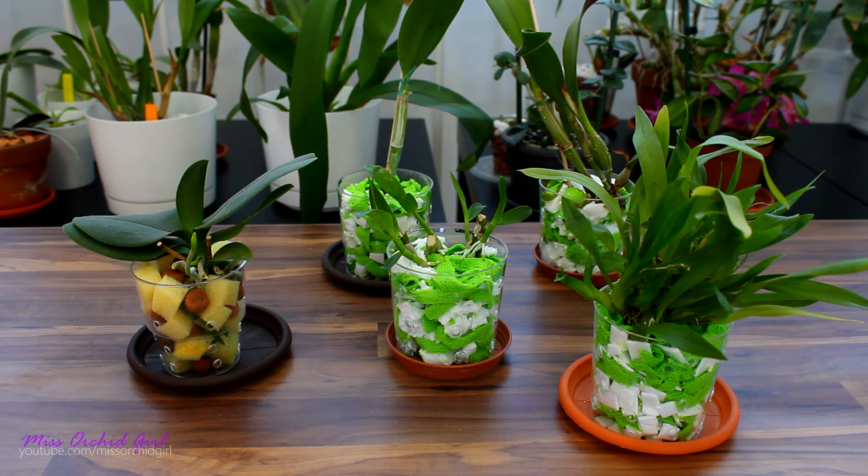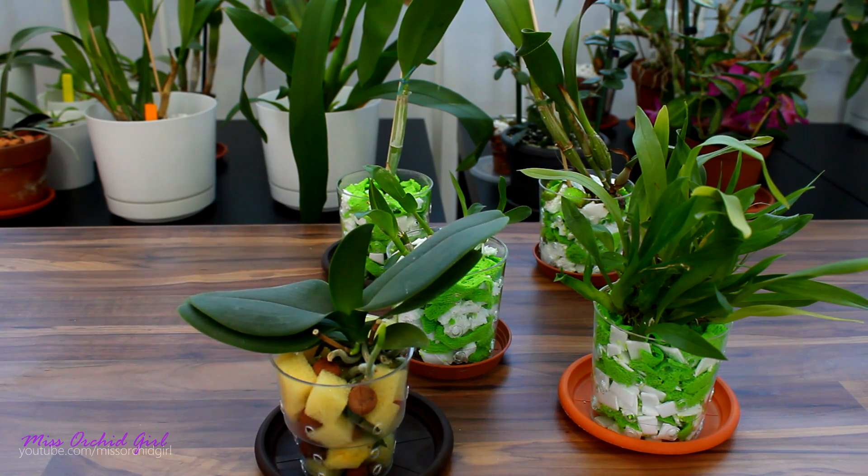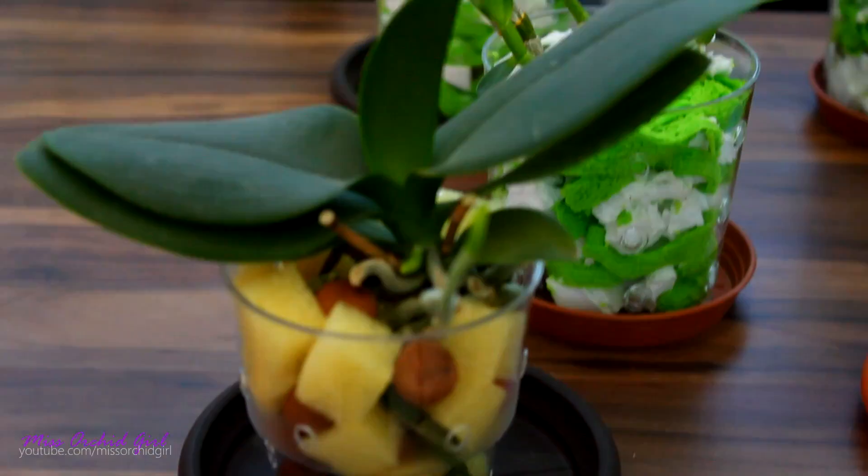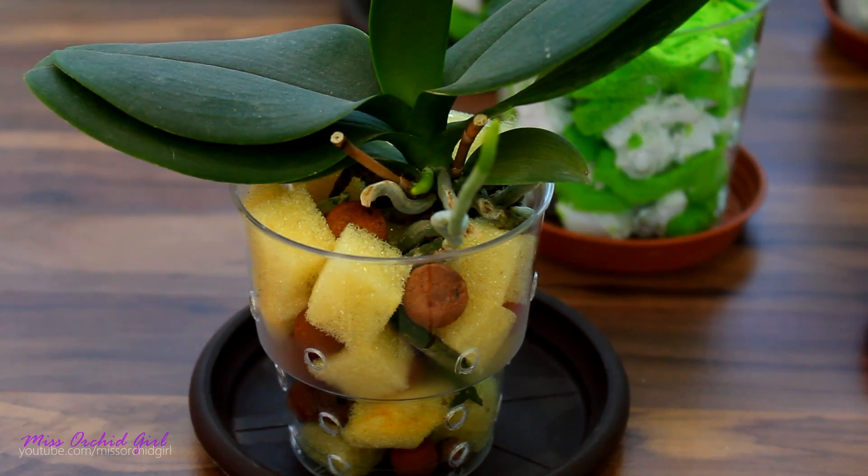It's been about three to four weeks since we started it and I already have some conclusions. As you can see, I have more orchids in microfiber than in sponges. So let's start with this one — we've potted a mini Phalaenopsis orchid in a medium consisting of sponges, normal kitchen sponges, and some leca.